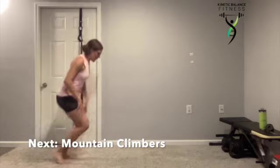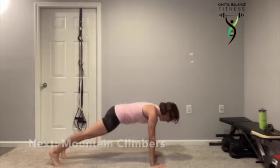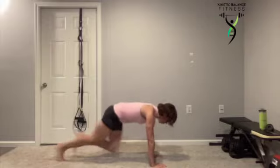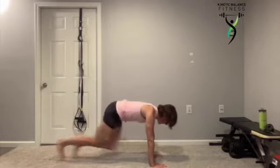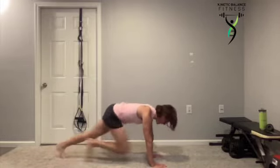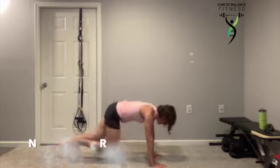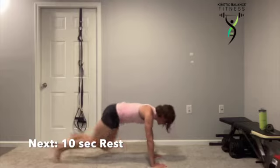We're going mountain climbers — get ready. In that full plank position, hands underneath the shoulders, we're driving those knees up. The belly button stays pulled in. The feet stay hip-width apart. You're already halfway through — you're feeling it in the chest, the shoulders, and the core.